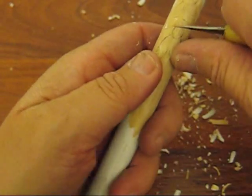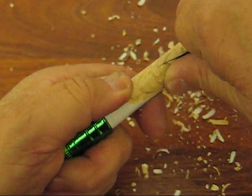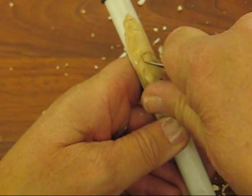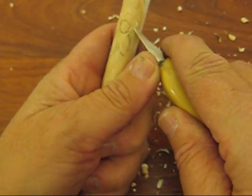So we have that done, and then what we're going to do is the nose portion — again, it's a little round. We're going to put a stop cut. See how I go from one side and then turn it around and go from the other side. You want to be careful because this item is rounded; it's a little more trickier to carve.